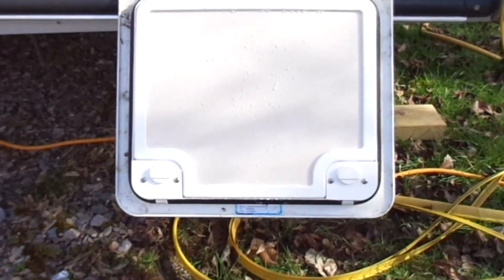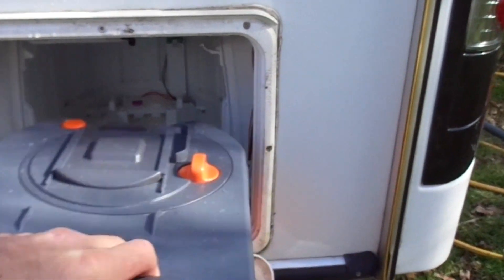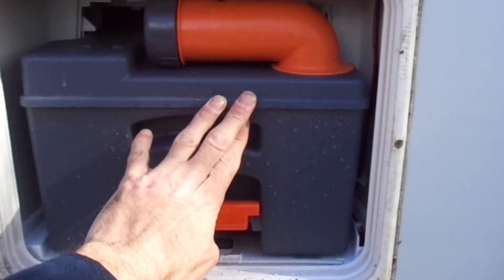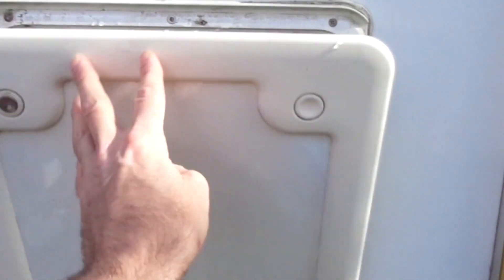We then slide the cassette into its slot, which goes straight underneath the actual toilet itself inside the caravan. Close the door and it's ready to go.